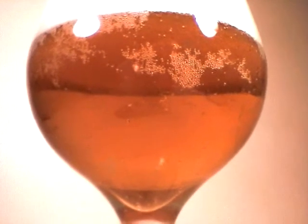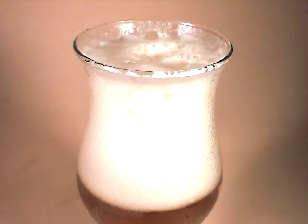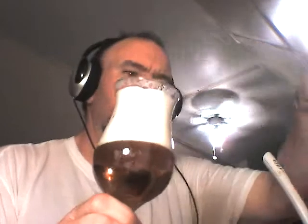And the aroma, even in the room from here, I can smell the citrus aroma starting to come out. Very, very nice. So that head is staying on. It is definitely thick, tight bubbles. Looks really, really nice.